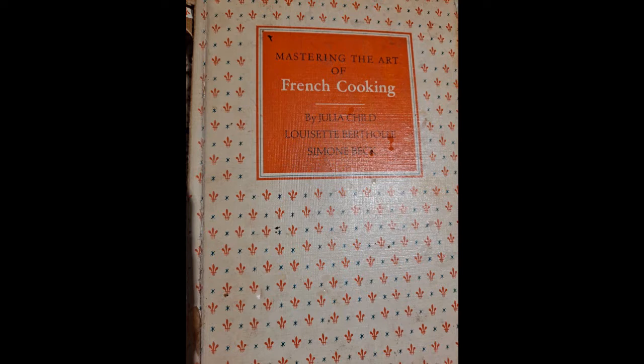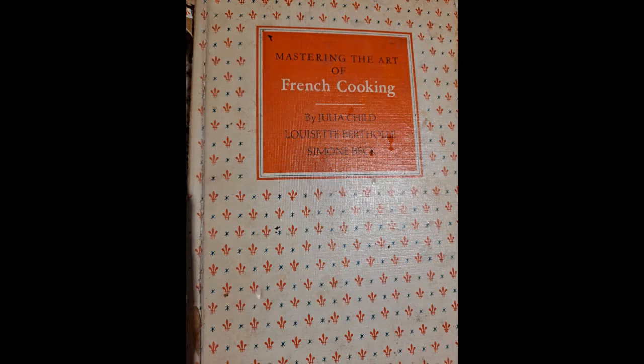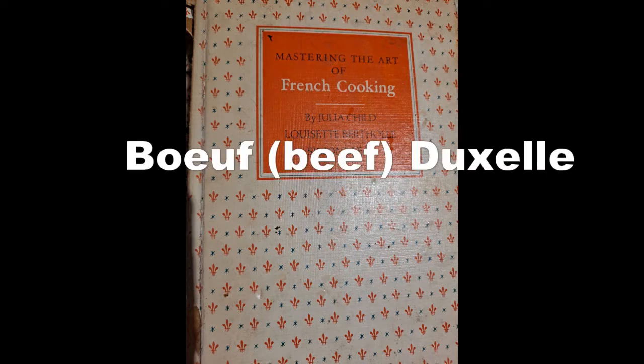I particularly look for marked-down mushrooms, and I've got another video out there on dehydrating them. But today I'm going to talk about a recipe that I have been doing for over 30 years, from the Julia Child's French Cooking Cookbook. I got introduced to this recipe from a chef that I had hired — I think it was our fifth anniversary — and he came to our house to cook and he made a dish using mushrooms.